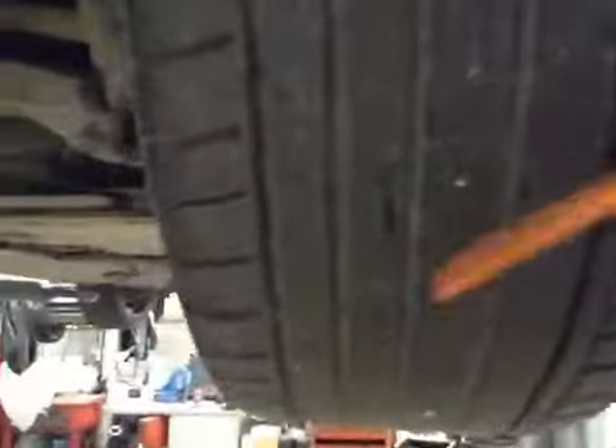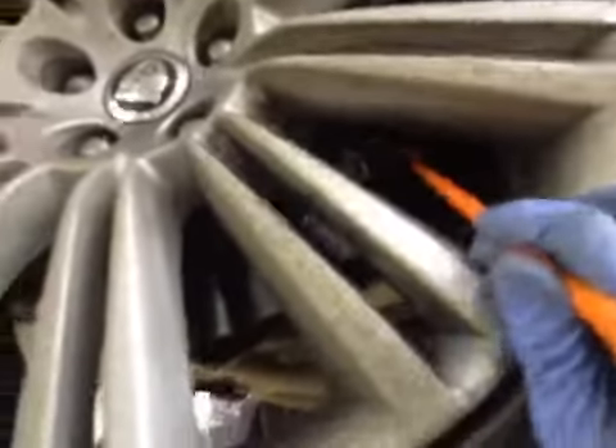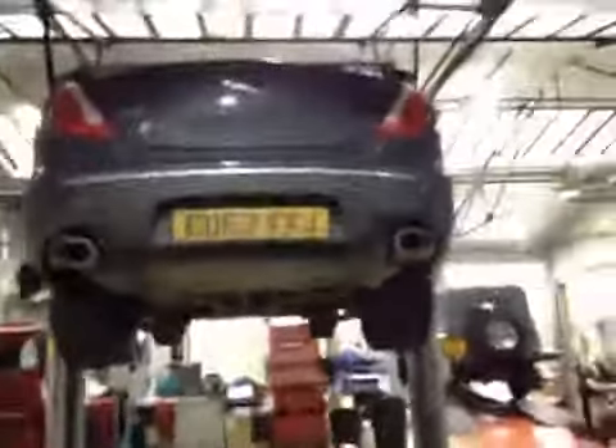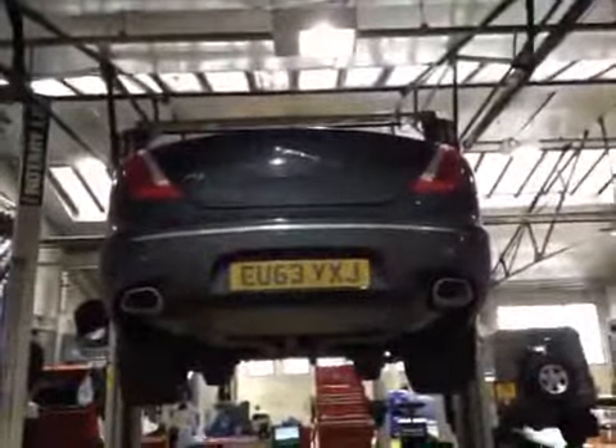Driver's side rear suspension is all looking good. Driver's rear tyre is just over 3mm worth of tread, so this tyre is in amber on the VHC. Rear disc is in OK condition, and your rear brake pads are roughly on about 7mm. So the pads are in green, disc in green, and this tyre is in amber. On the dash a service required warning is coming up, so please check service history as you could carry out a service while the car's in. Thank you very much.